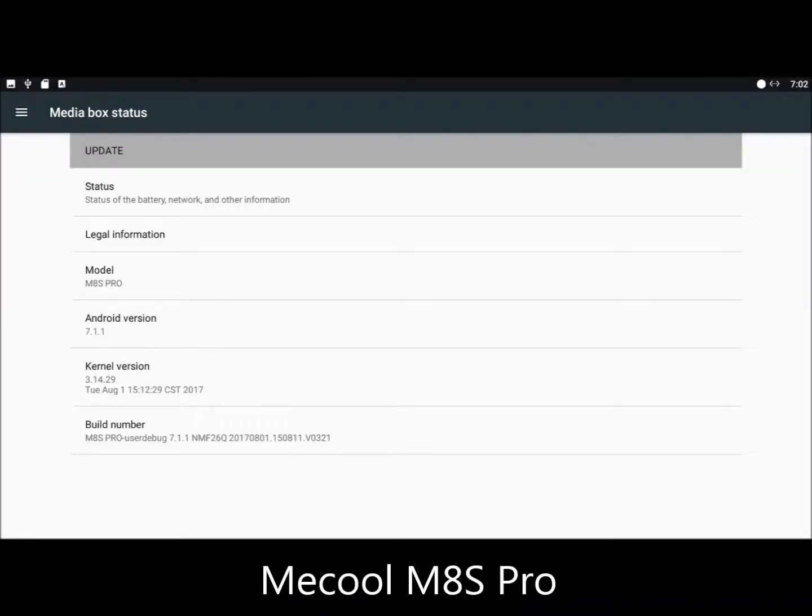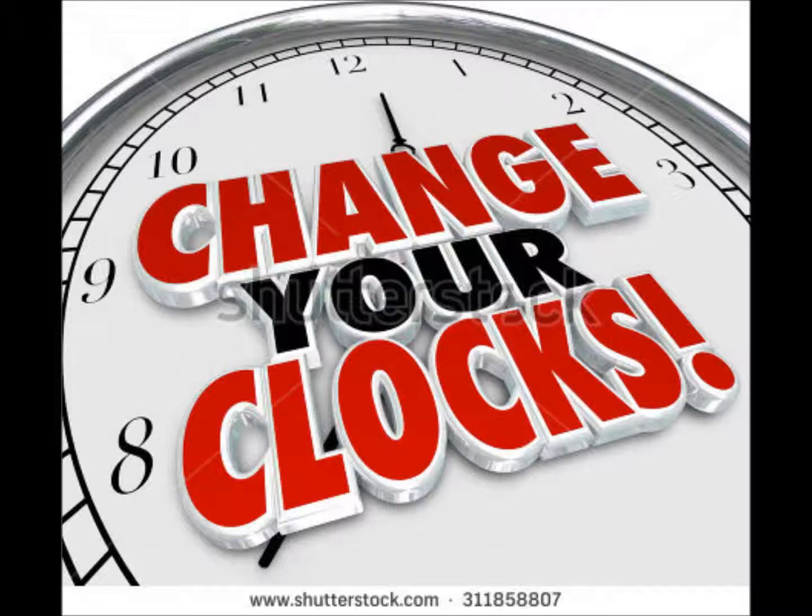Even on boxes like this branded MECOOL M8S Pro, where the time sync routine does work, streaming apps still malfunction when network time is wrong. That happens at least twice a year at our house, on days when we switch back and forth from standard time to daylight saving time.